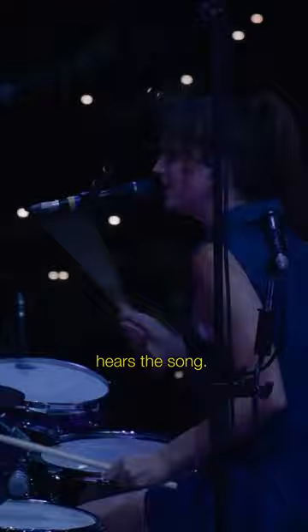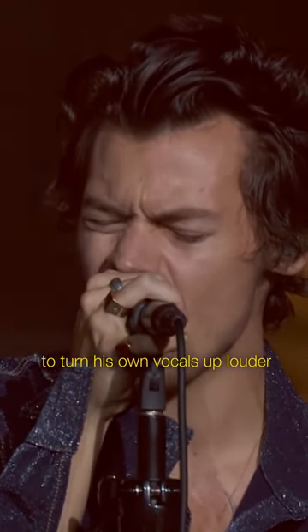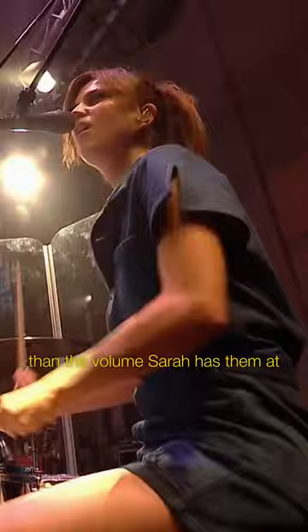So the way Harry hears the song could be completely different to the way Sarah, his drummer, hears the song. For example, Harry might ask the engineer to turn his own vocals up louder than the volume Sarah has them at.